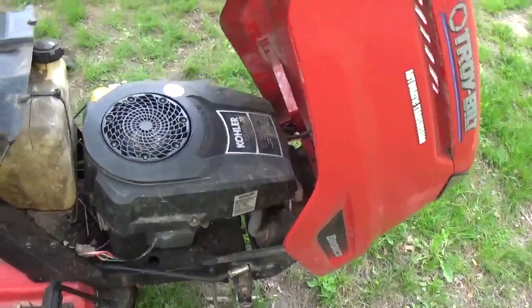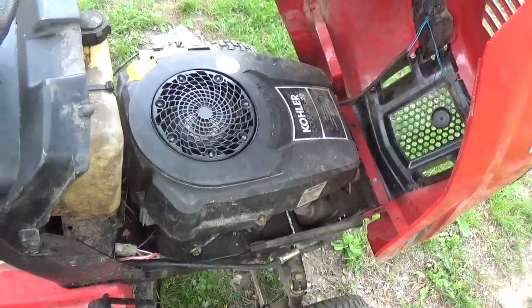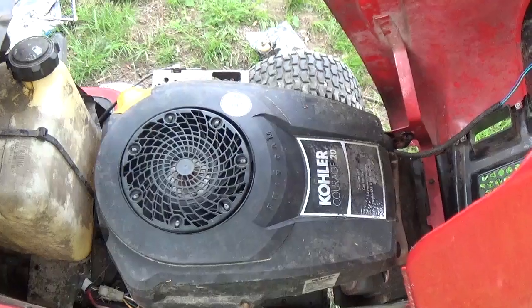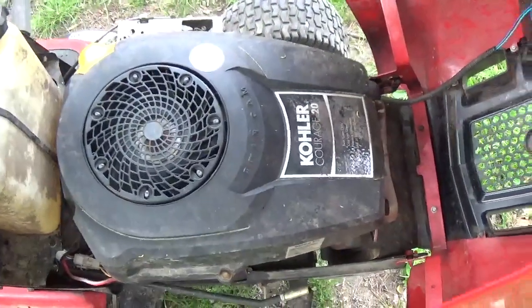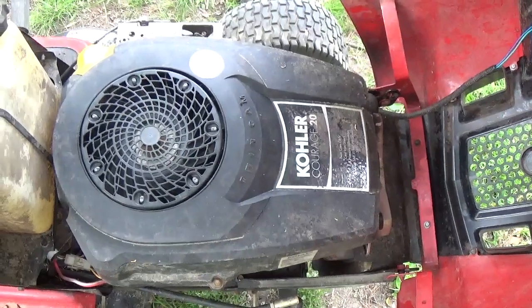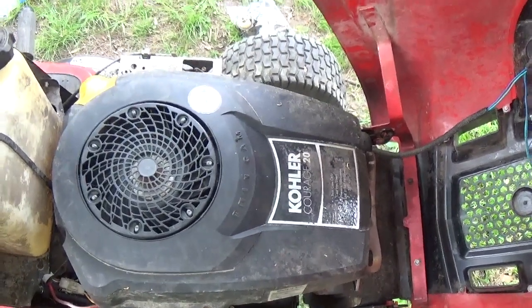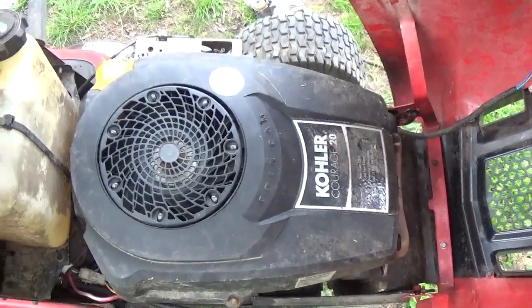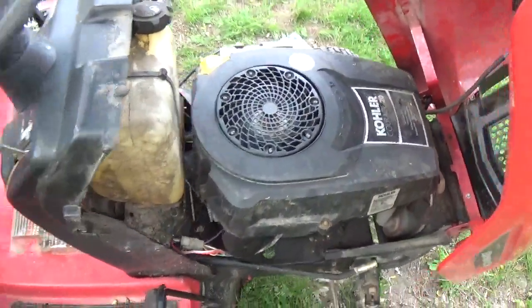This Troy-Bilt Bronco had a significant amount of damage done to it over the years. As you can clearly see, there's a Kohler Courage on it. Kohler Courage single cylinders are not in any way my favorite engines — I absolutely hate these engines, to tell you the truth. They're not as bad as Tecumsehs, but I'll be straight with you guys, they're pretty damn close.